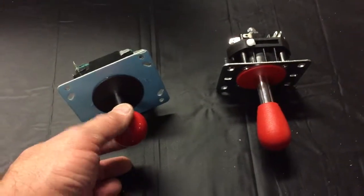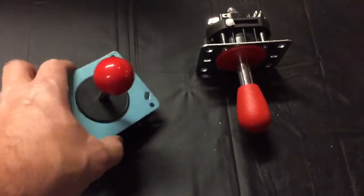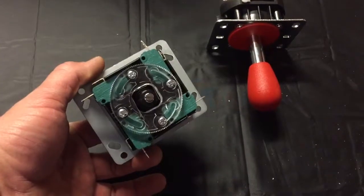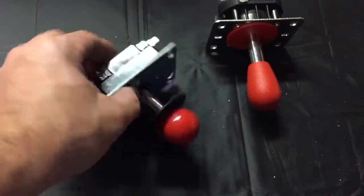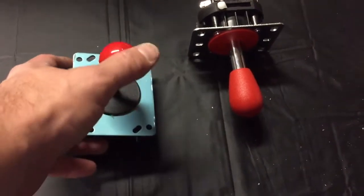The standard joystick has a standard red ball and it works just fine. It is basically a micro switch controlled joystick. On the bottom you can see all the different switches for the different directions in green. This is a four-way or an eight-way joystick — you have to choose one or the other, which is how most standard joysticks are made.